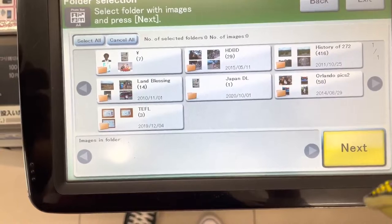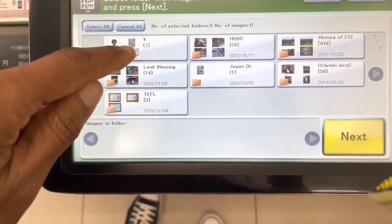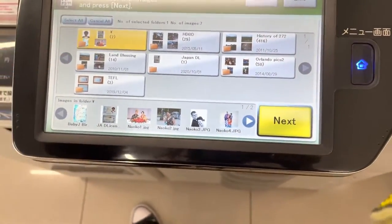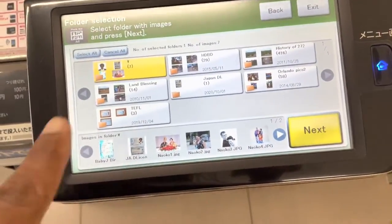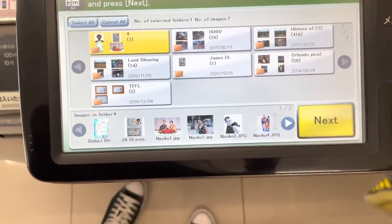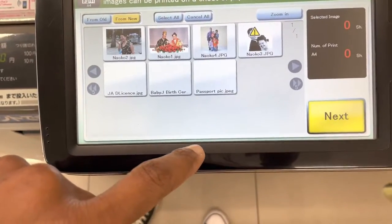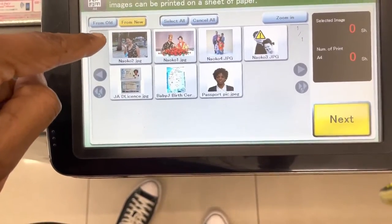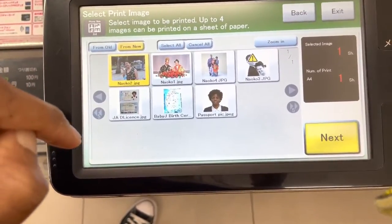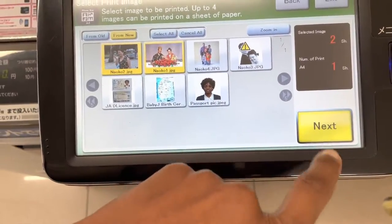I want to do multiple images. I select this one, and here it's showing me the pictures it finds on my USB. I think it's in this folder. Now it's giving me the options of the pictures I want to print — there are just two pictures I needed to print. I select the ones I want — it was this one and this one. The others were already printed.